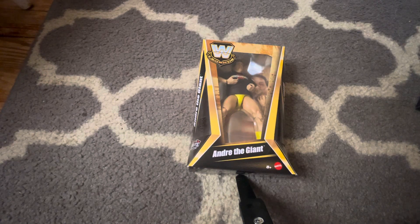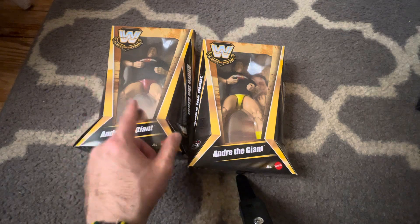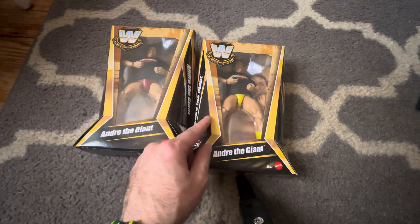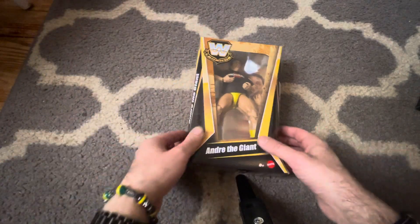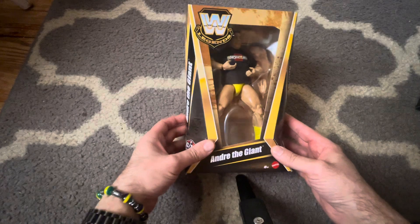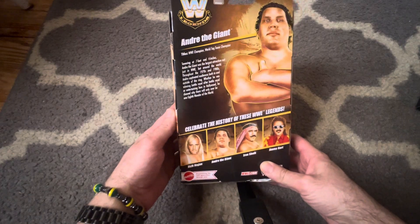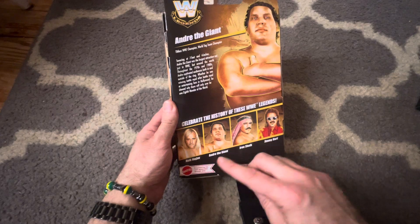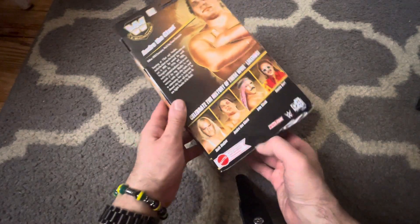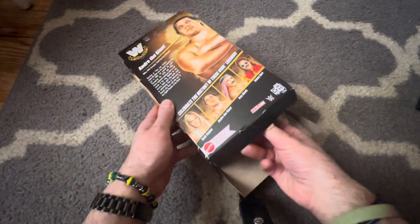Hi, this is mtb214, giving a review of this new Andre the Giant figure. I actually got both versions — this is the variant with the red, so I'm not going to be opening that one, but it's basically the same but different colored trunks. I got both of them from Target. I also got Jimmy Hart. I have all my Hulk Hogans already. I already cut the tape to make this a little easier, so there's the Target receipt.